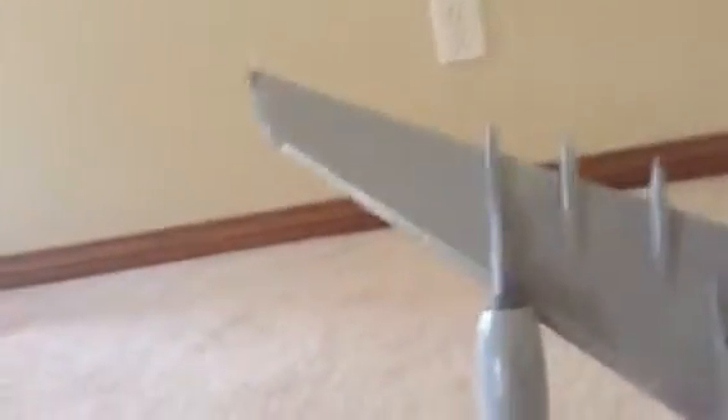I will go ahead and show you the bottom of the plane. I actually broke a turbine, so yeah. This is the wing - it's sharp and delicate, so yeah.